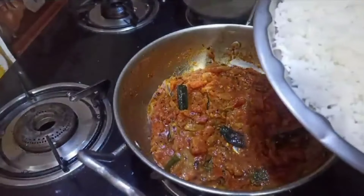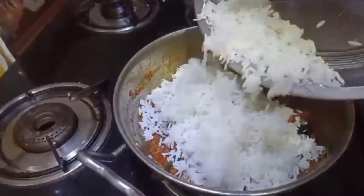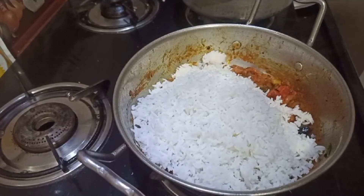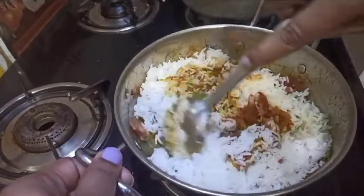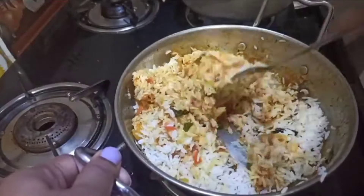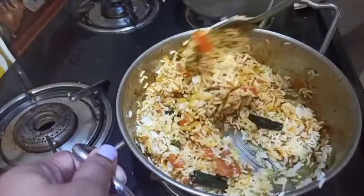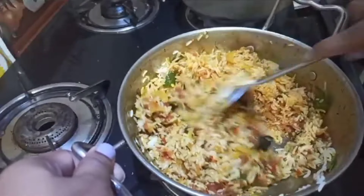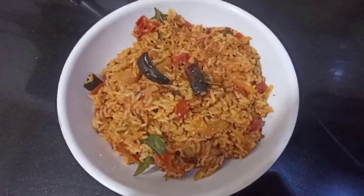We will put the rice and the tomato paste on the rice. We will serve it. We prefer the tomato rice — the first time we are going to make this tasty, yummy tomato rice. I am ready to taste it.